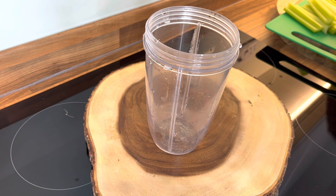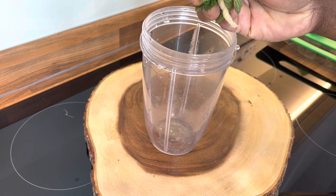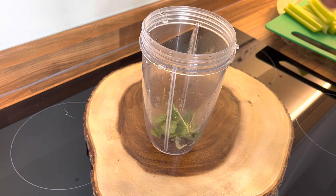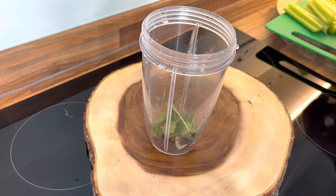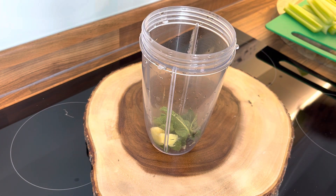First of all, we're going to put some mint into the blender — we need some fresh mint, a good organic mint. We're also going to put a piece of ginger inside of it.